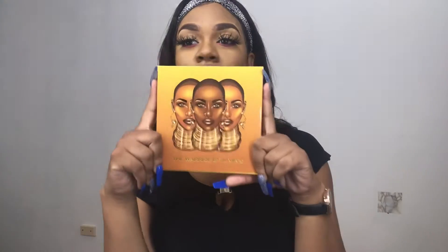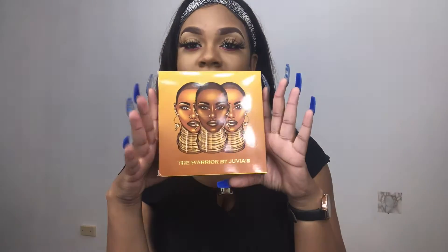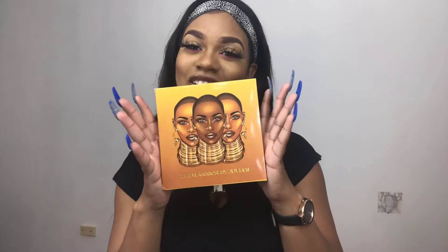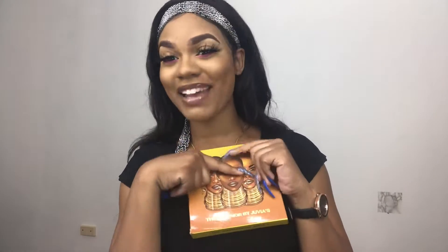Hey guys, welcome back to another video. This is going to be short and spicy — this is actually a review video on the Warrior by Juvia's Place. I got this as a present, and I can't stop emphasizing on it because I didn't expect it at all.